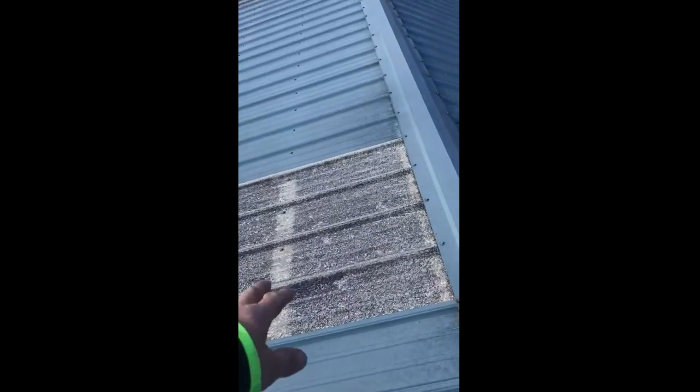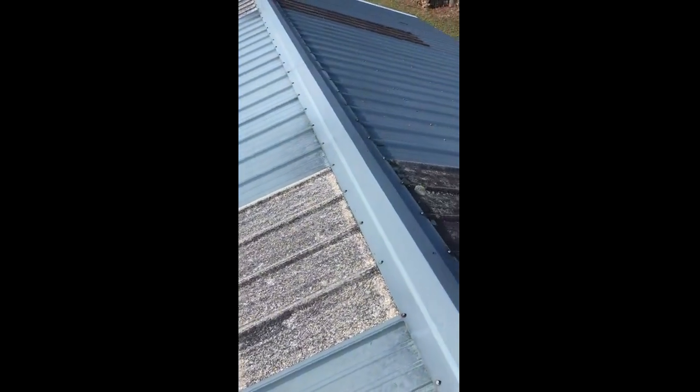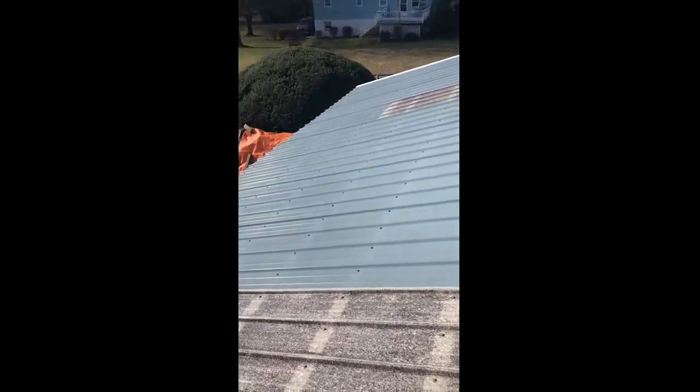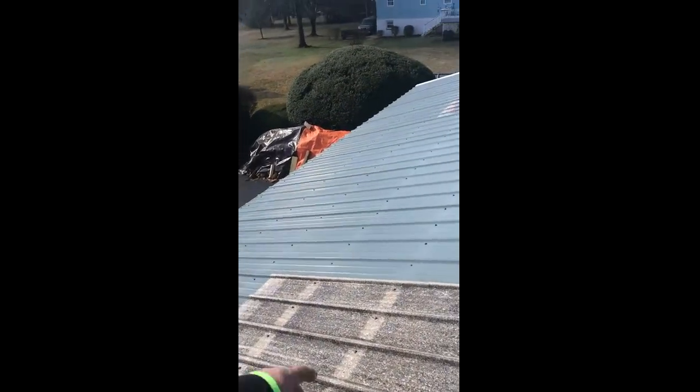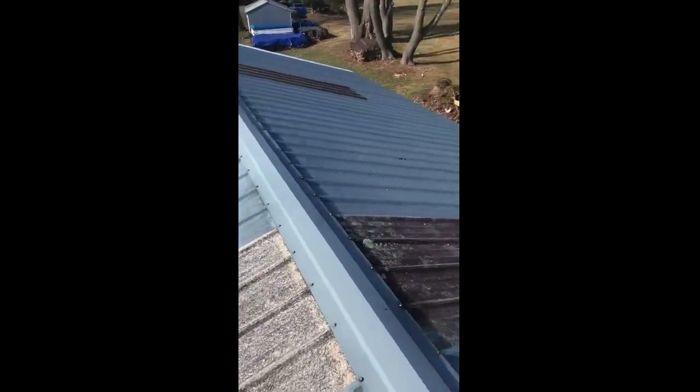You'll need some white screws there as well. And then the panels that are going to go in here are a lot-white color, so a screw for them as well. Also, we're going to add snow bars here on the front-facing slope only. We'll determine if he wants to do every rib or every other rib.